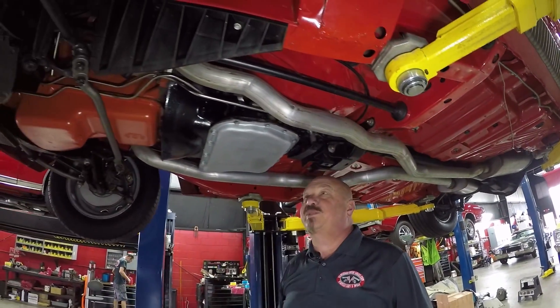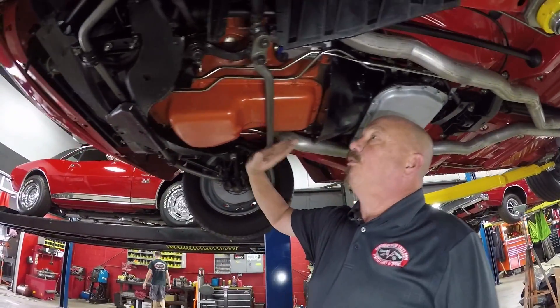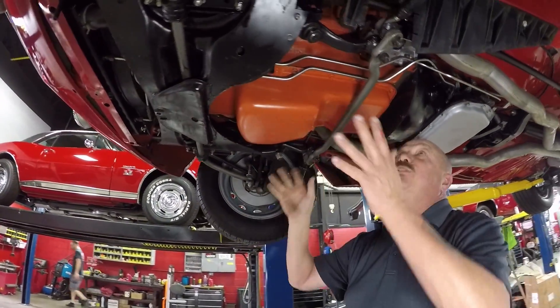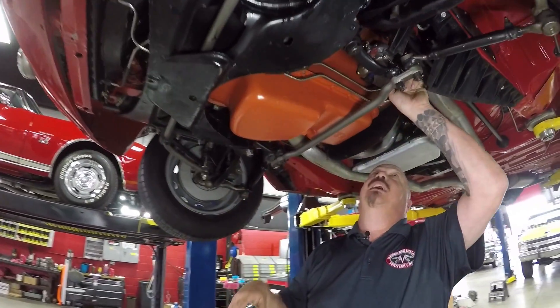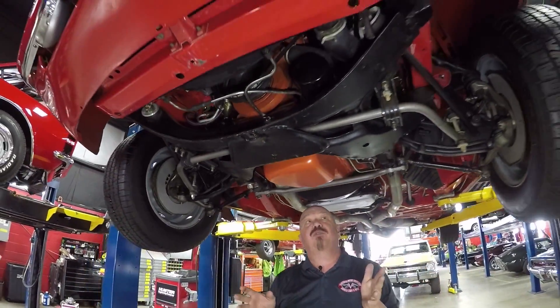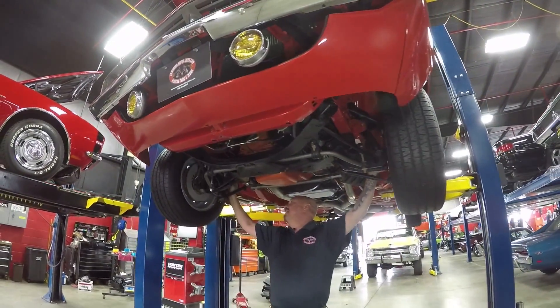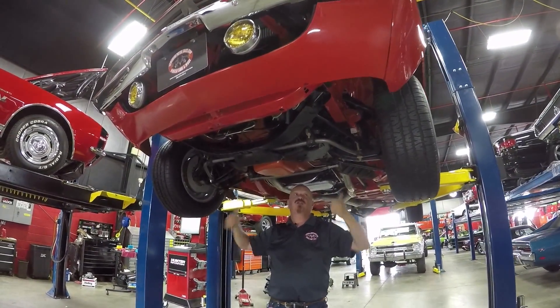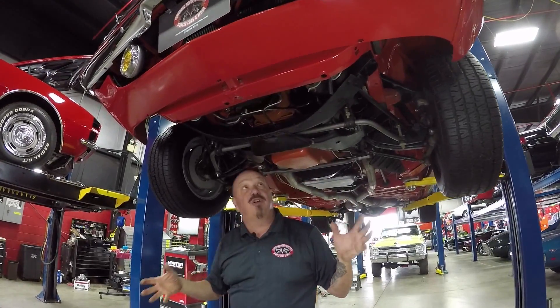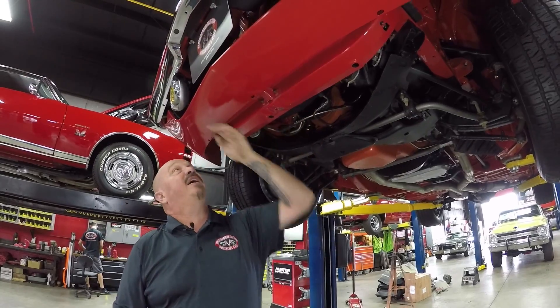727 transmission — that's a three-speed automatic. It is not numbers matching, and the 440 up front is very, very clean under here. Looks like a brand new starter. It is the correct motor for the car but it is not numbers matching. We do have disc brakes up front, drums in the back, and the guys will pull those apart and make sure they're in good working order. Looks like some brand new trans lines up here.